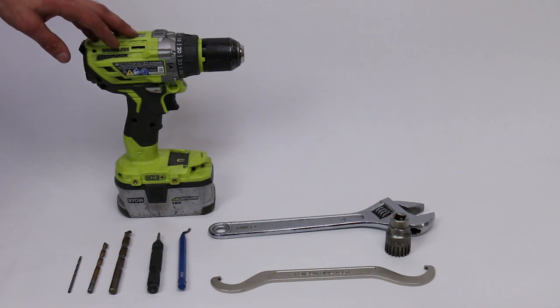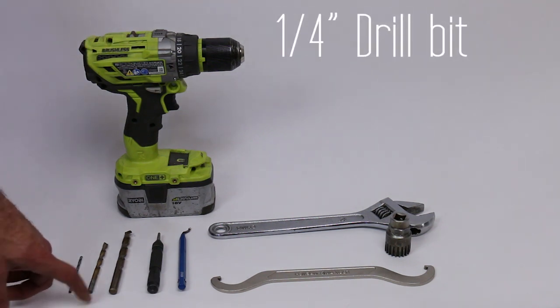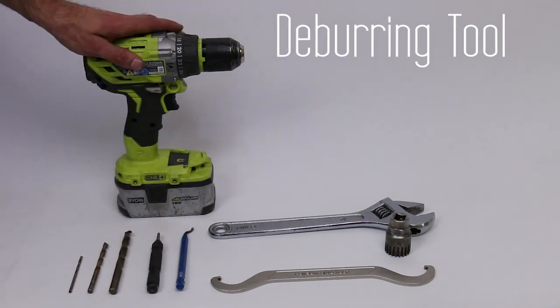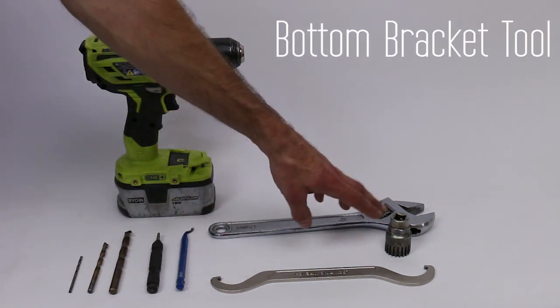So this is all the tools you'll need to install your Senpu. You need a 1/8 inch drill bit, a 1/4 inch drill bit, a 3/8 inch drill bit, a center punch, a deburring tool, a drill, a standard wrench, a lock ring tool, and a bottom bracket tool.